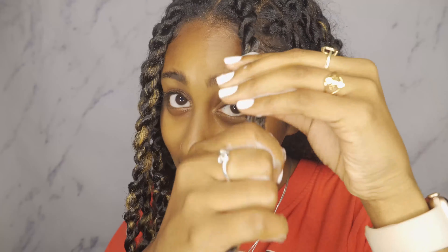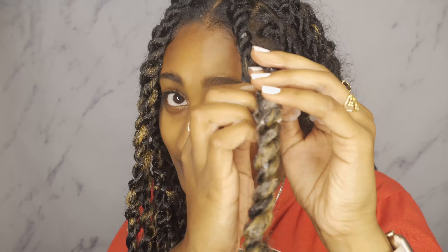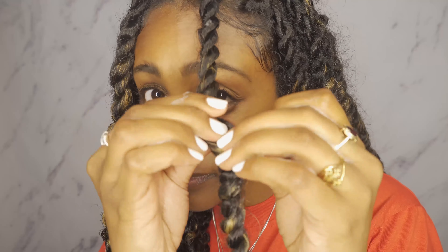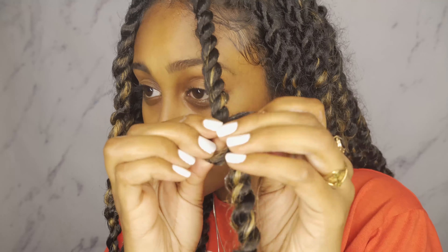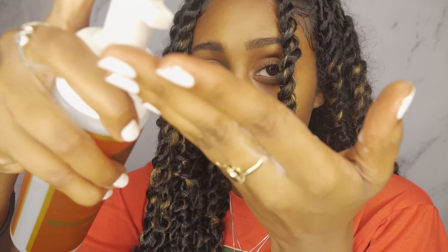I'm gonna walk you guys through step by step what I did for this side and try to make it look the same. As you can see there's a lot of hair coming out of this twist, a lot of frizz. So I'm gonna pump some mousse in my hand, mix it up, and start covering my twist. I'm gonna start twisting not from all the way at the top because I don't want to mess up the base and it's a little harder.